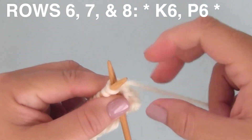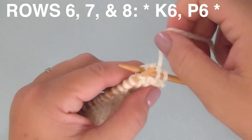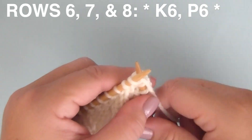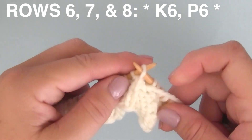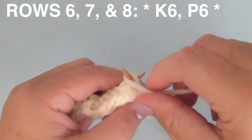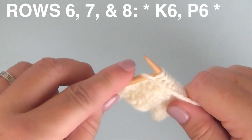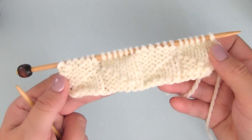Rows six, seven, and eight are identical. The multiple of 12 is K6, P6 — knitting six stitches and purling six stitches. Repeat this pattern of 12 stitches all the way down row six, and then do the exact same pattern K6, P6 for rows seven and eight. We're going to skip ahead to row nine — here is how our pattern is shaping up. We're halfway through. Really pretty.